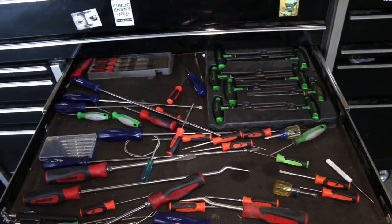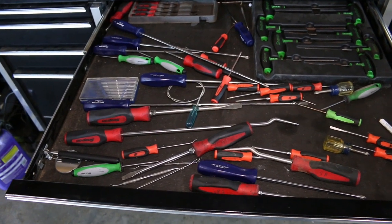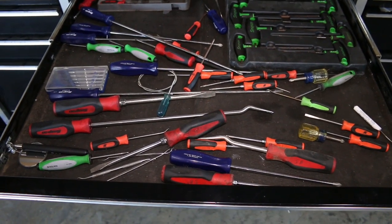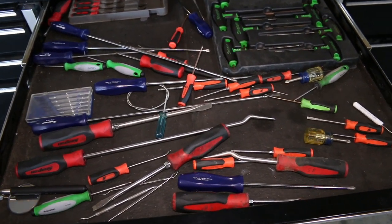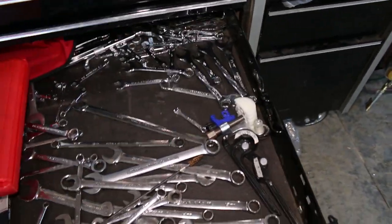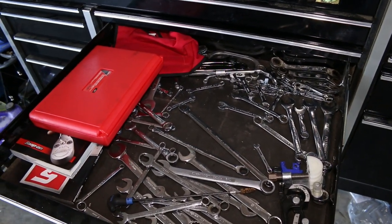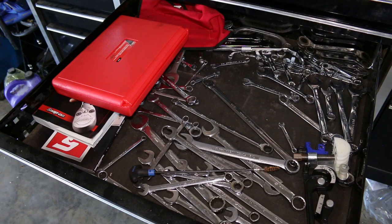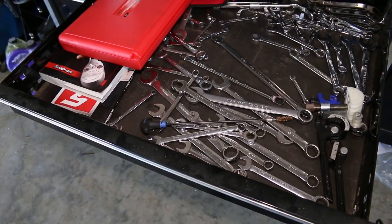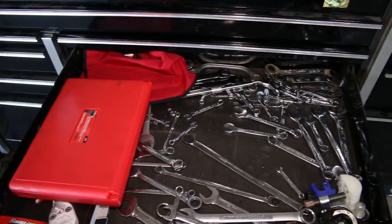This is where I keep my screwdrivers and T-handles. I don't keep this drawer particularly organized — I'm in and out of here too much to try to do that, but I do put everything back in its drawer. And here's another drawer I refuse to keep organized: my wrenches. Every time I try to organize them I shut the door and they move all over. I should buy some wrench holders but it's just not high on my priority list.